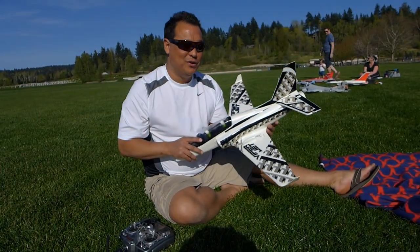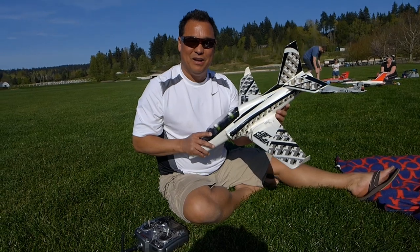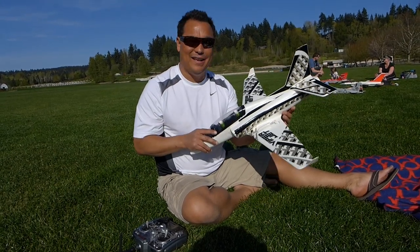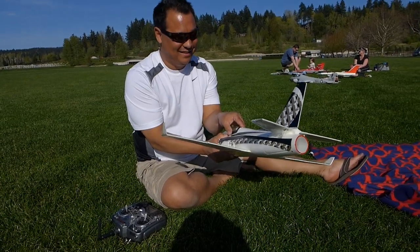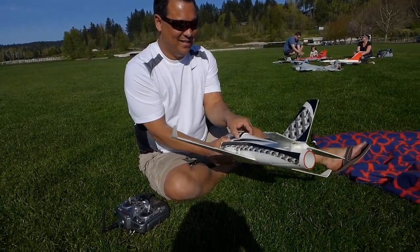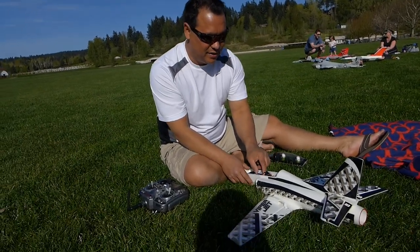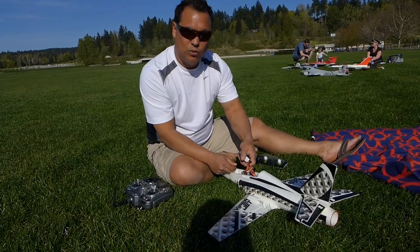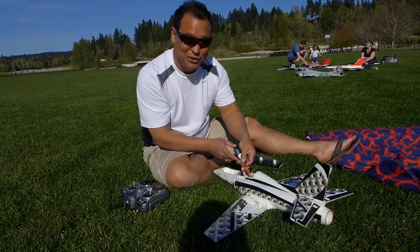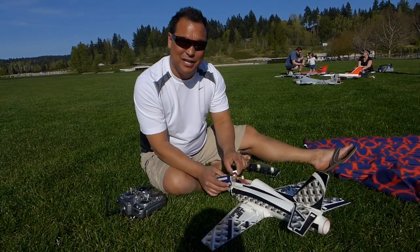We're back now after doing a speed test. My goal was to break 100 miles an hour with this little baby. The first test was only 92. But I started off with a fresh battery this time, freshly charged. Oh, it is a little warm — that's bad, but that means it was getting worked hard.